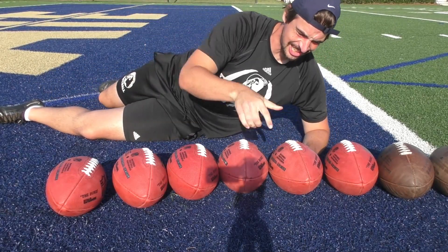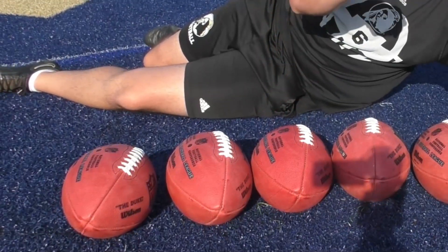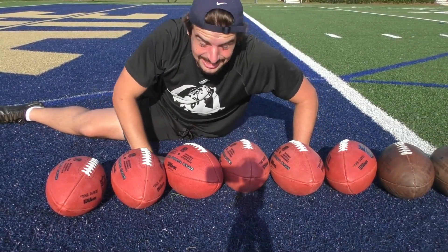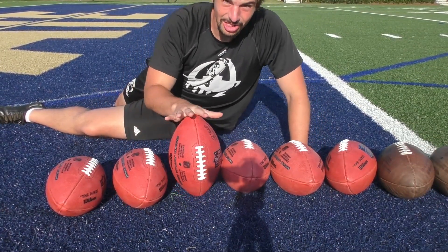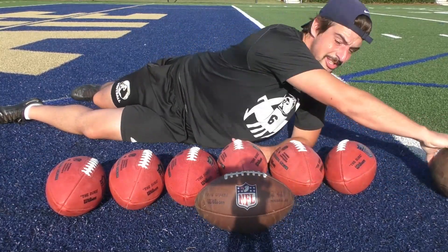We did it! Let's go! Look at this — all these brand new footballs, thanks to you guys! You guys came through so clutch.